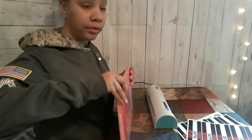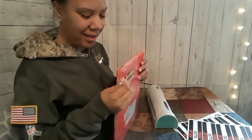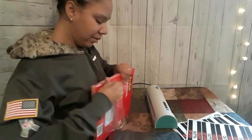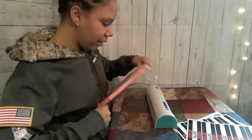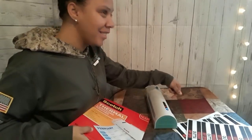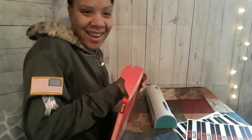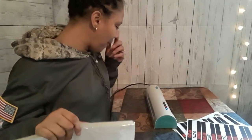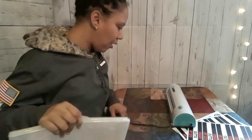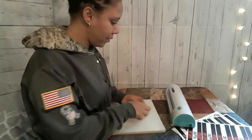Someone off-screen mentions they got one that does the hot thing. Yeah, they had some laminators that didn't really get hot, but this thing gets hot — I can smell it. I probably should read the directions to see which way I'm supposed to put the paper in. I don't know if I'm supposed to put it in this way or that way. I don't know how to do it — I didn't read the instructions. We're winging it! I'm just gonna use my common sense and say you enter it from the front.